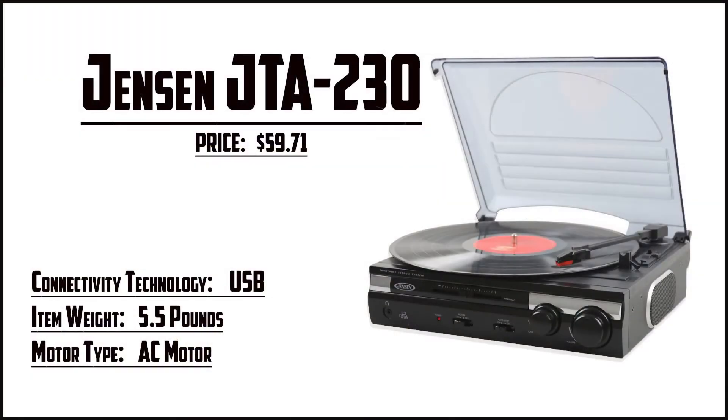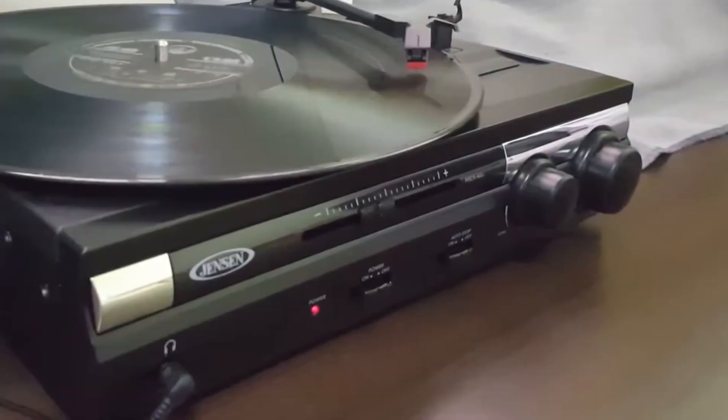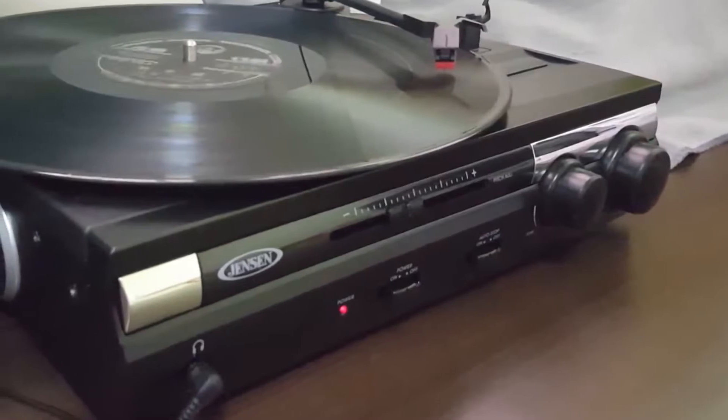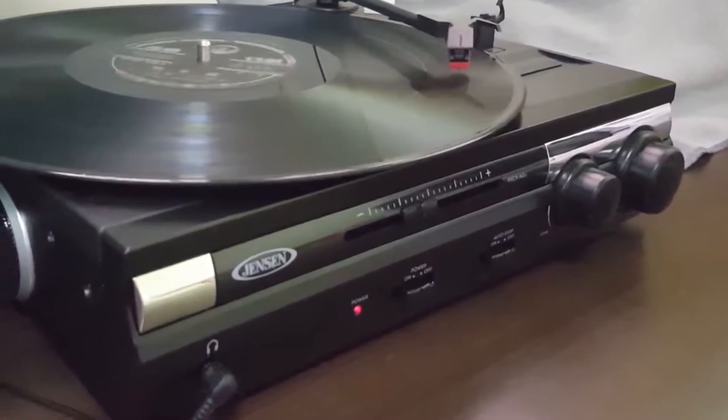At number 2 it's the Jensen JTA-230. A more modern-looking record player, the JTA-230 offers 3 speeds and has its speakers built into the sides. This may seem like a small thing, but it means there are fewer limitations on the speakers. As a result, they put out a higher quality sound.